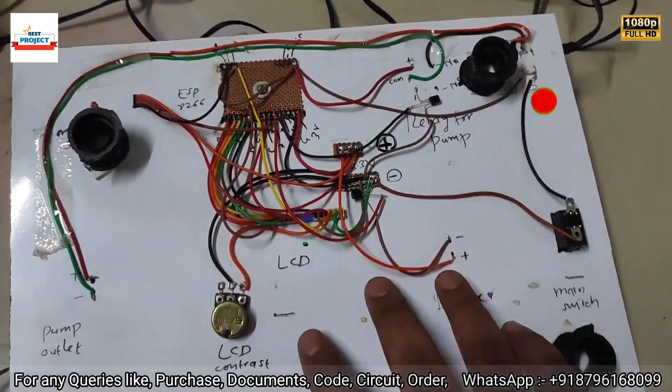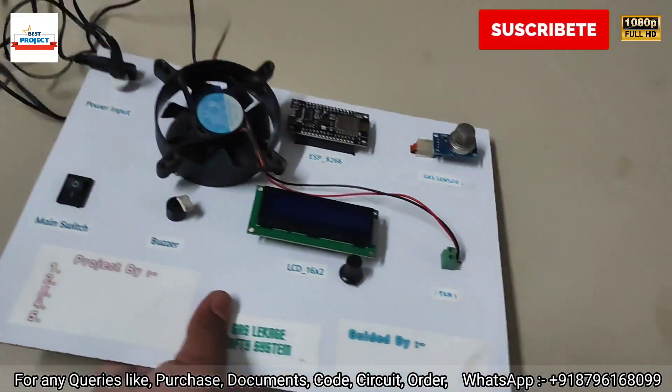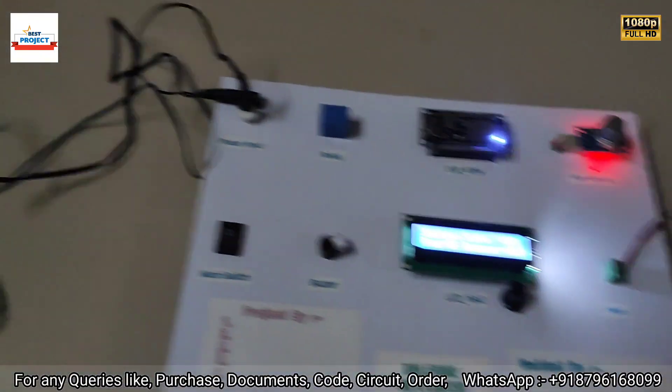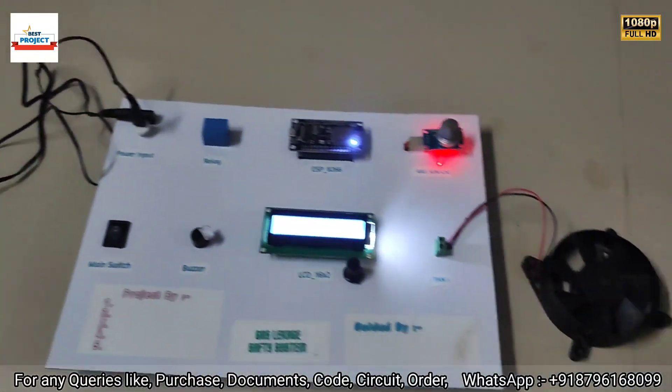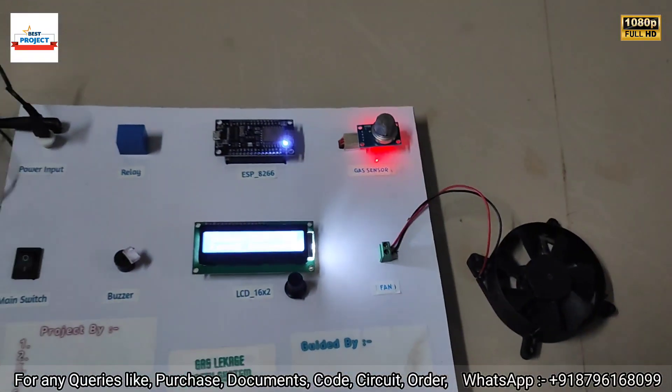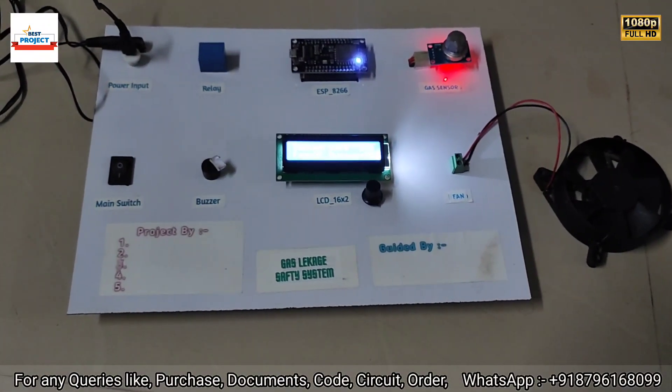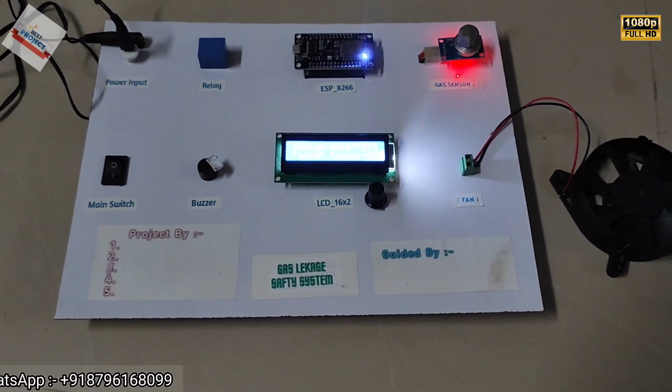Our project is working very well. Thank you so much for watching the video. If you want to purchase this model, please contact us on the number given in the description or visible on the video screen.